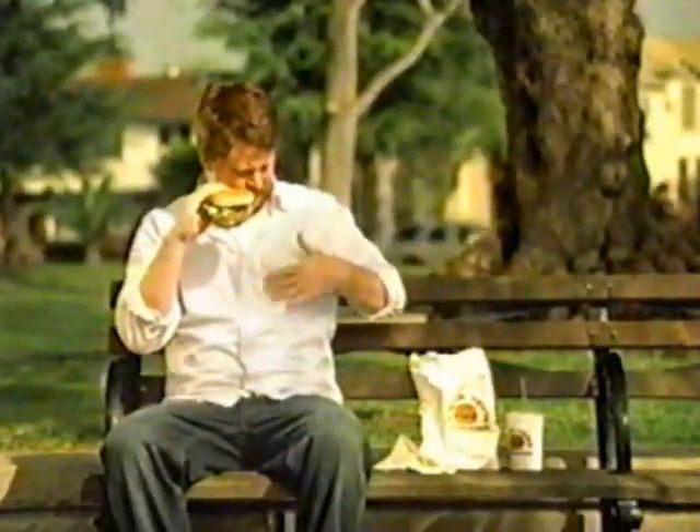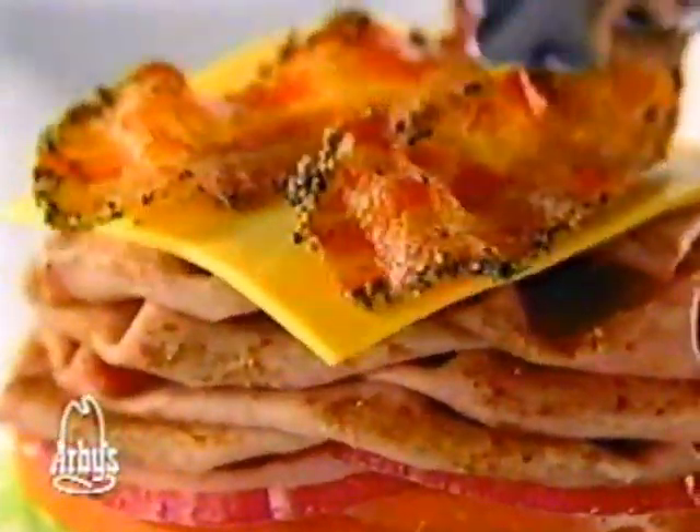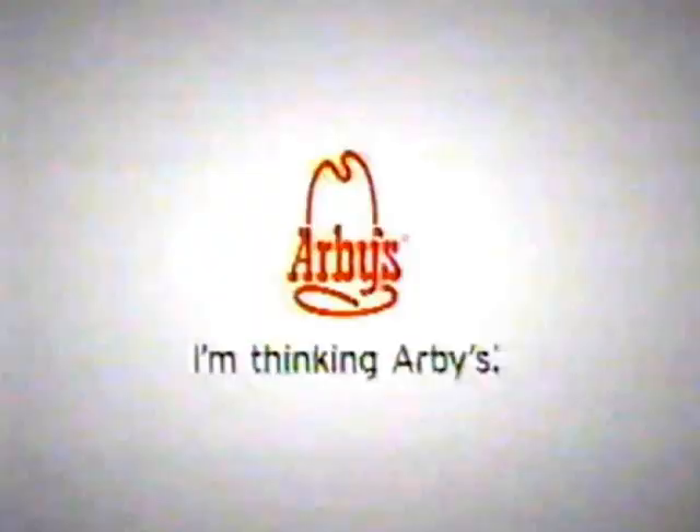Love burgers but hate the grease? Then you'll love Arby's new Bacon Cheddar Roast Burger, made with freshly sliced roast beef, Jenner cheese, and thick-cut pepper bacon. Big on taste, not on grease. Try one today with any one of our freshly brewed iced fruit teas — it'll have you saying, I'm thinking Arby's.